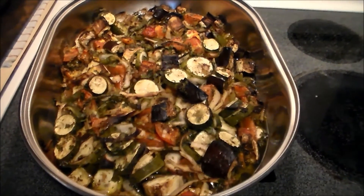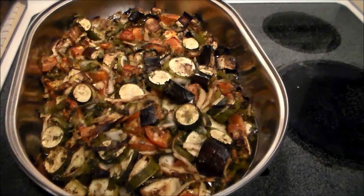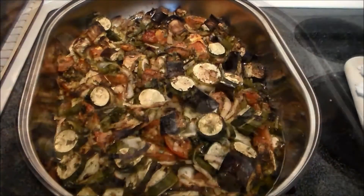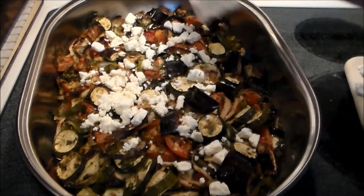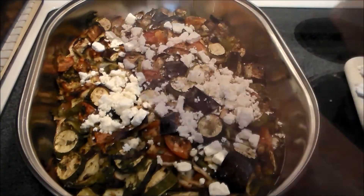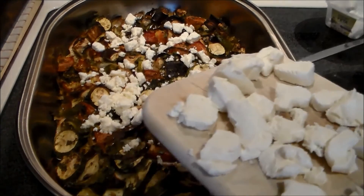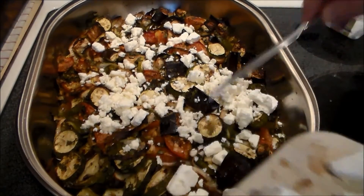Here we are after two hours at 350. This stuff is looking beautiful and the smell is, oh my goodness, unbelievable. We're going to add feta cheese — a six-ounce container — sprinkle that around. And then we've got an eight-ounce tube of goat's cheese, which we're going to dot over like so.